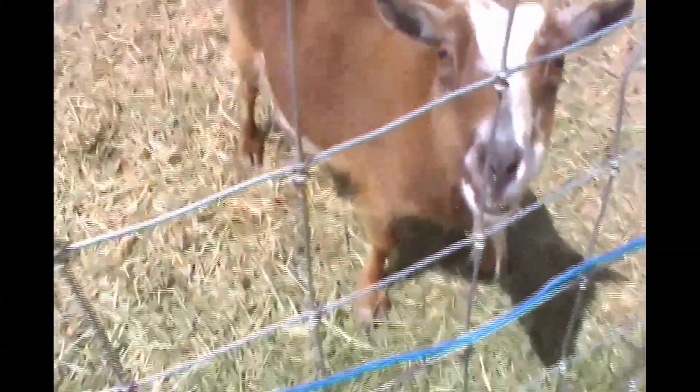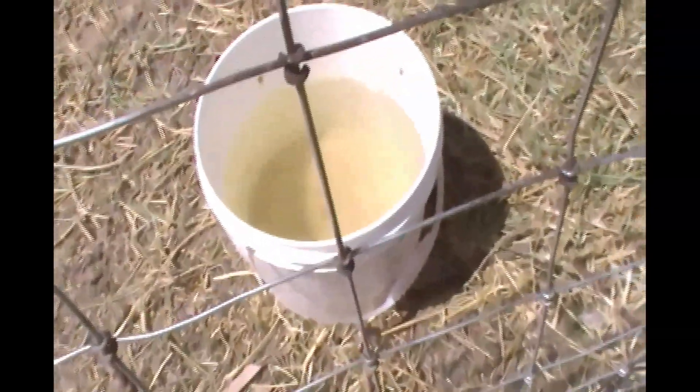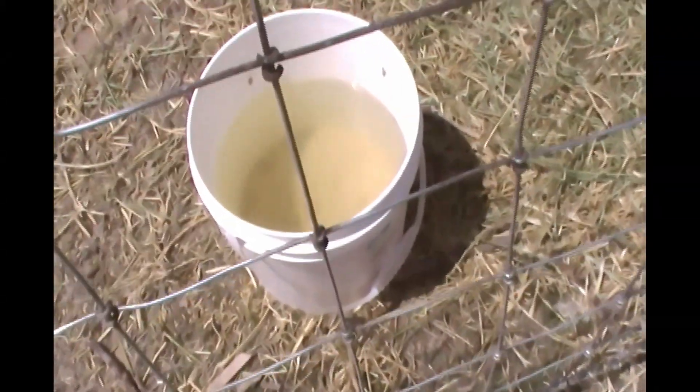I also bought Redmond goat minerals, which is a really good mineral supplement to have as well. Something nice to have is a brush — when they're in the stanchion I like to brush them down. And of course a way to give them water; we just use a bucket from a local bakery, but a water trough doesn't have to be super fancy — they just need fresh clean water every day.